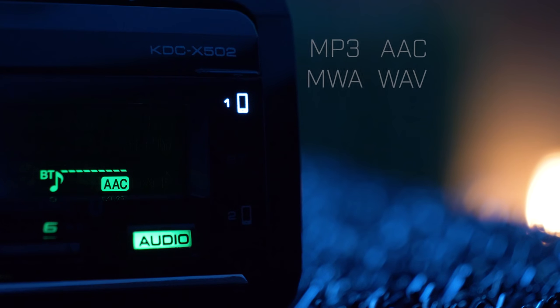Via a USB thumb drive, the radio is compatible with playback of MP3, WMA, AAC, and WAV files.